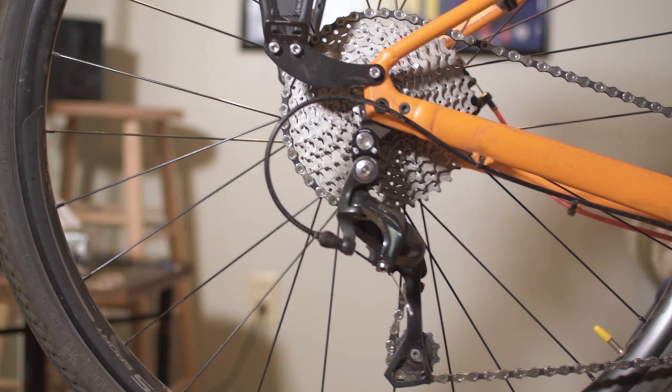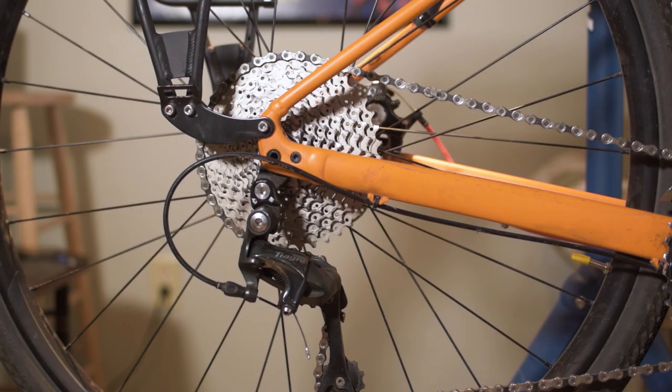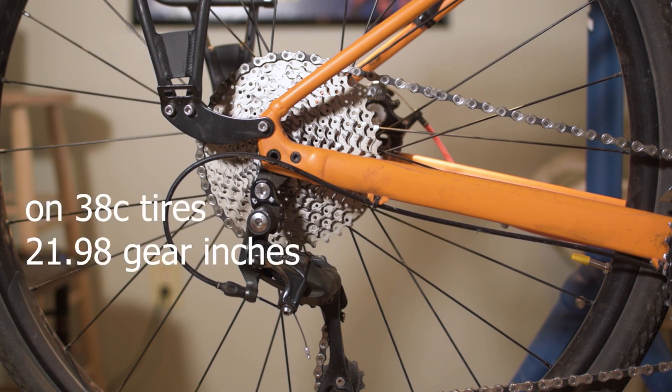Welcome to Adventures on a Dad Bike. I'm just doing a quick video to show that I've changed my cassette to an 11-40. I still have the 48-32 front 2x which I really like. I have a pretty wide range now — 545% range on the large cassette, small chainring, and my 38c tires. It represents 21.9 gear inches on the low end, and 119.81 gear inches on the 48-11 high gear, which gives me the 545% range.